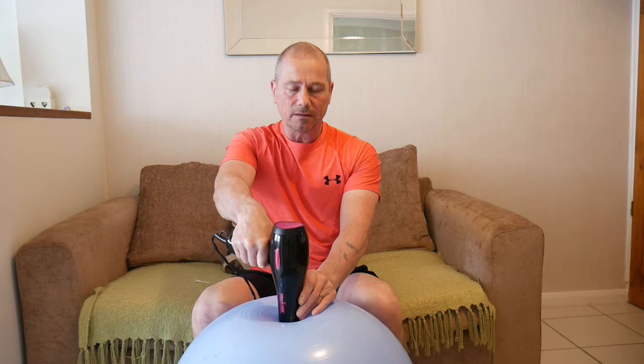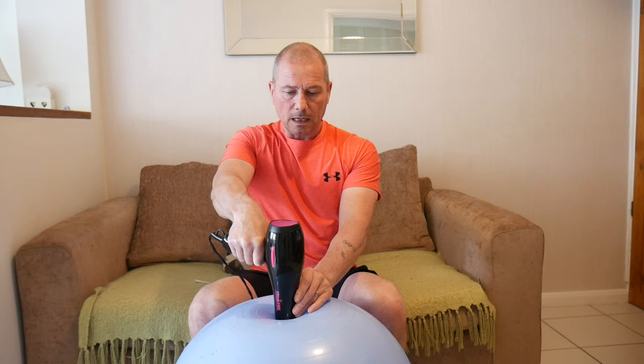It's also a lot quicker than with a foot pump, where you're spending 20 minutes doing this with your leg, swapping legs, doing the other side. This is much easier this way. I just hope I don't break my wife's hairdryer.